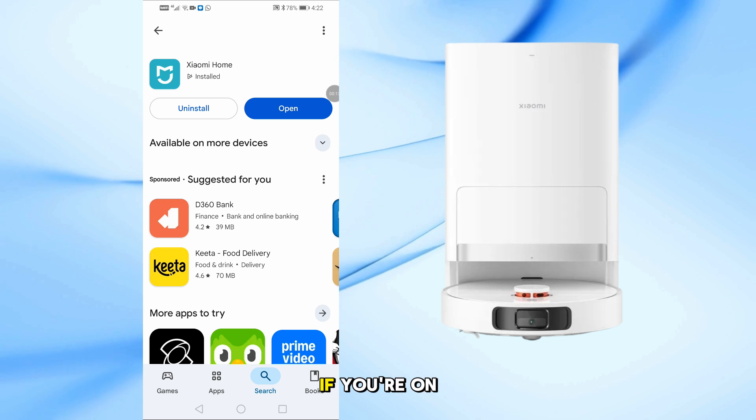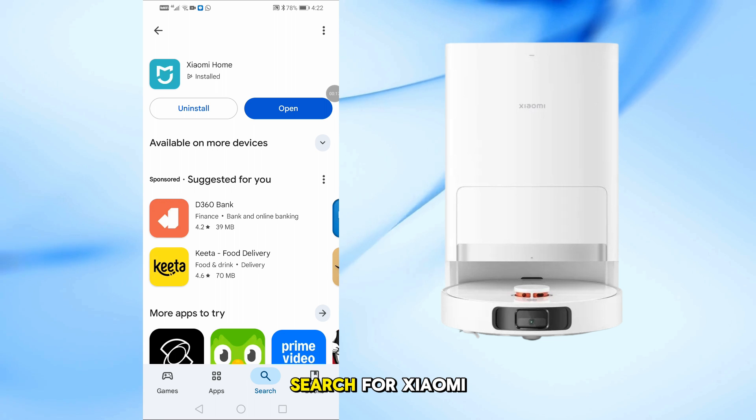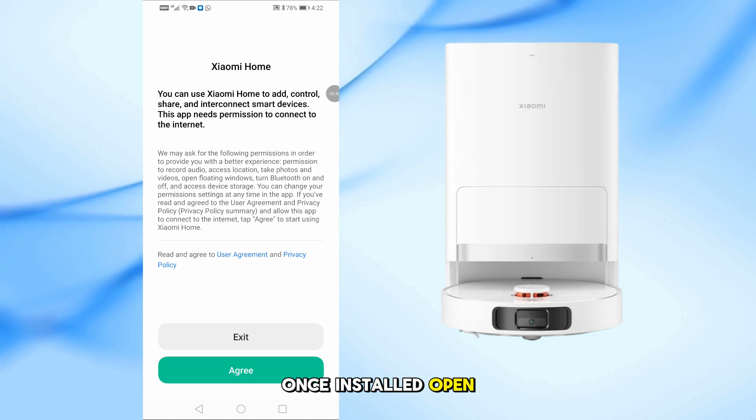First, go to your App Store if you're on iPhone, or Google Play Store if you're on Android. Search for Xiaomi Home and download the app. Once installed, open the app.